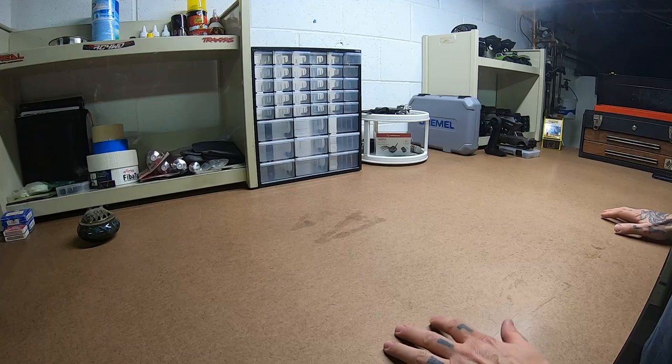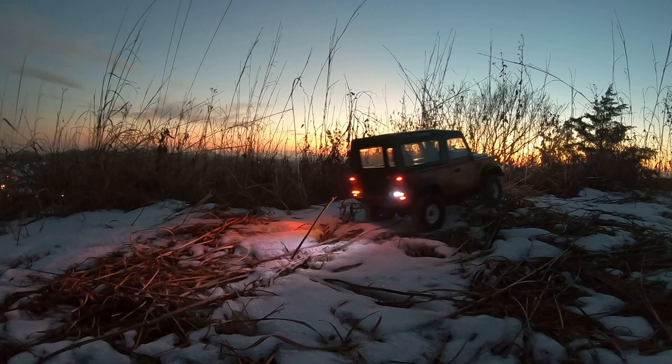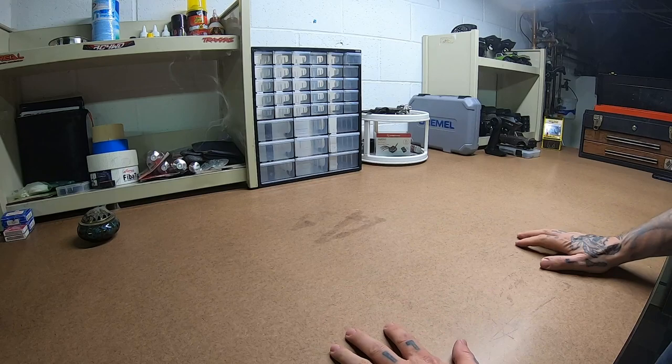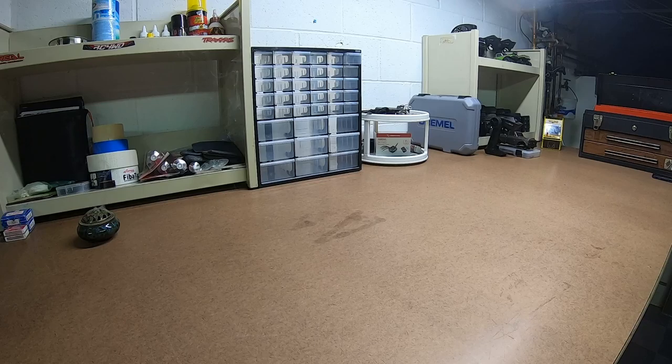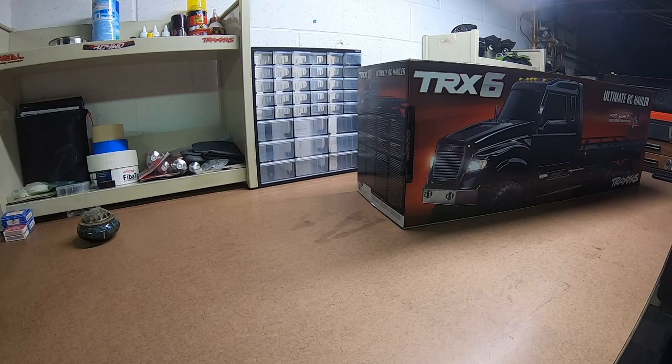What is up? Welcome back. This is the new bench, and it's large. Today we're going to do our first unboxing on it. The TRX-6 Ultimate RC Hauler. Let's get right into it.